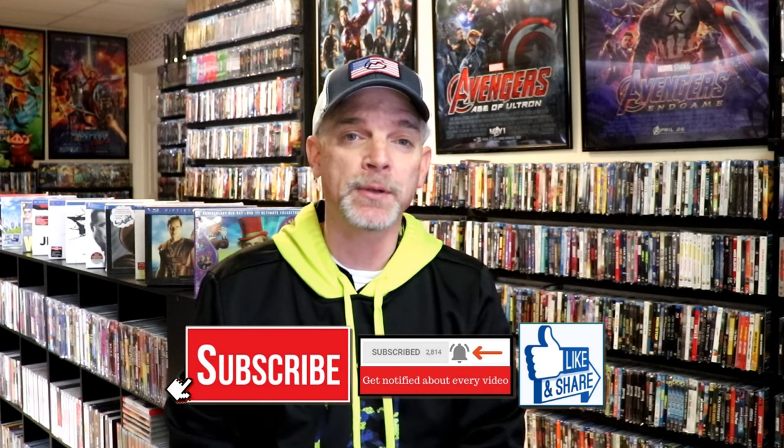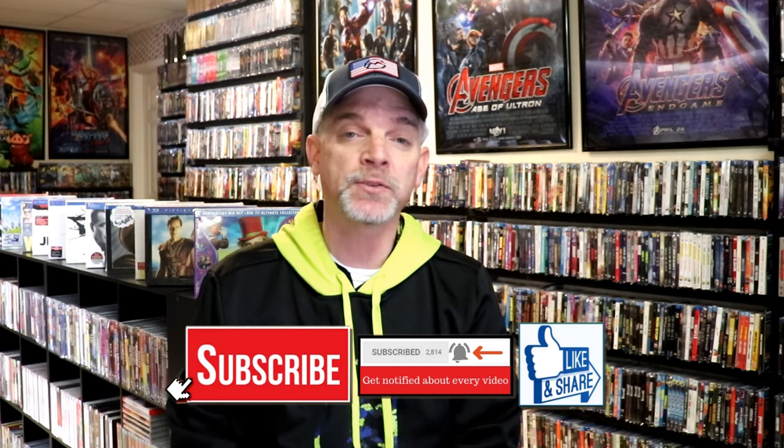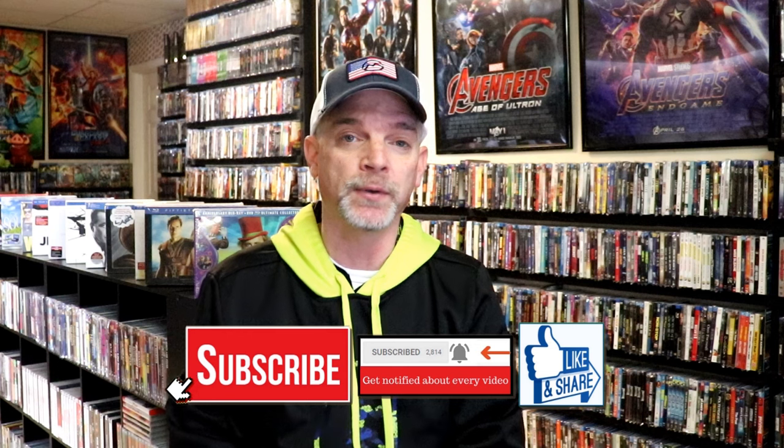Please leave me a comment below. Let me know what you think about this particular Steelbook unwrapping, and also let me know your thoughts on Renfield, because I really do enjoy reading your comments. If you like what you saw here today, please give a thumbs up and share the video. If you haven't subscribed to my channel, I'd really appreciate it if you would subscribe, and please remember to hit that notification bell so that you can be notified every time I upload a new video.